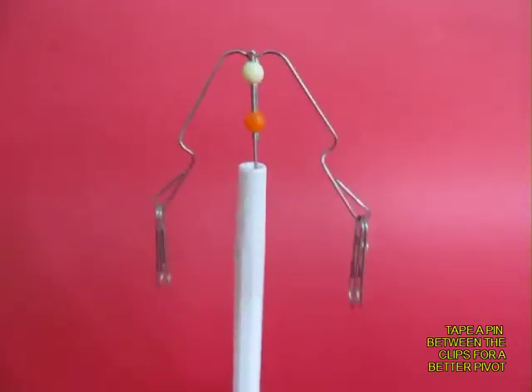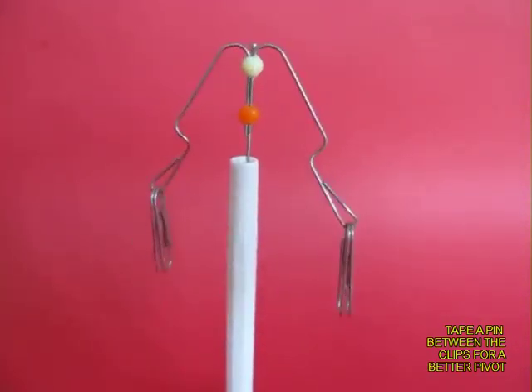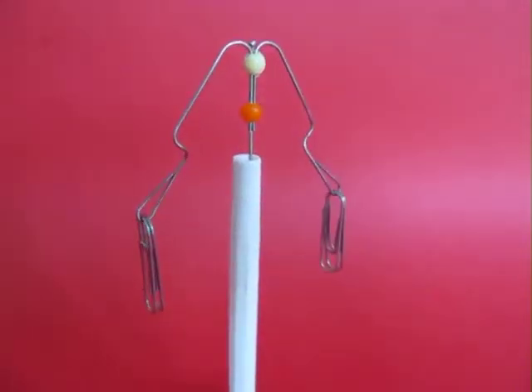This is a toy which you can make in a few minutes, and it would give you many hours of joy playing magic with it.